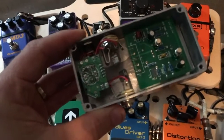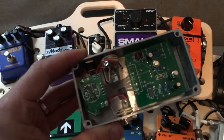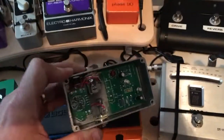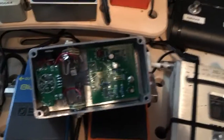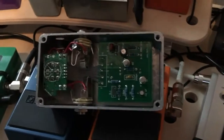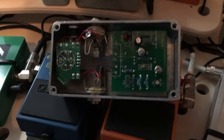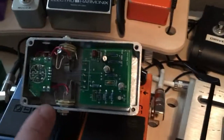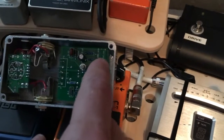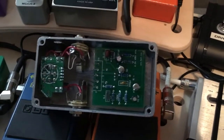They also tell you this thing can be powered off either an AC jack or a nine volt battery, and they give you the battery connector and AC jack with the unit. But tell me — here's the finished box — how are you going to fit a nine volt battery in there? Maybe if you re-drilled the board and moved it a quarter inch toward the jacks you might squeeze a nine volt in, but it would be extremely tight. There's really no room for a nine volt in this case.